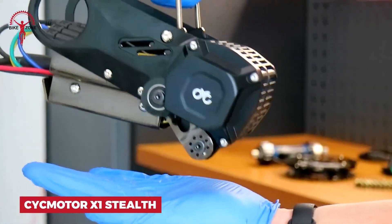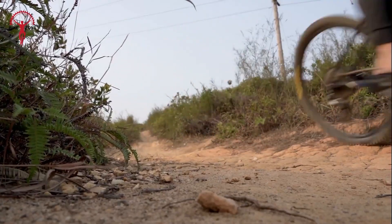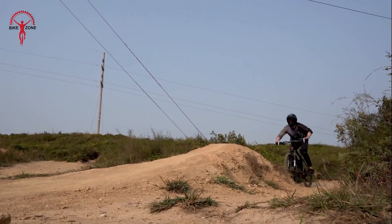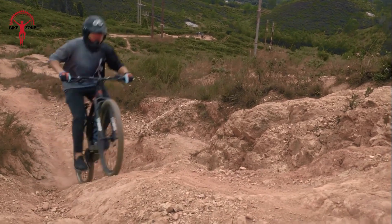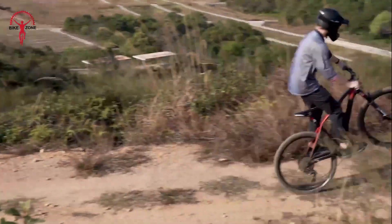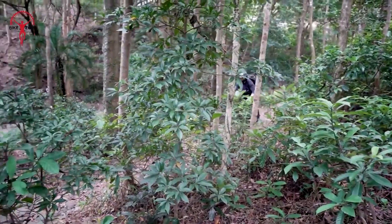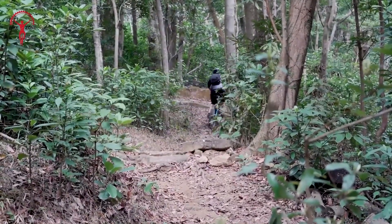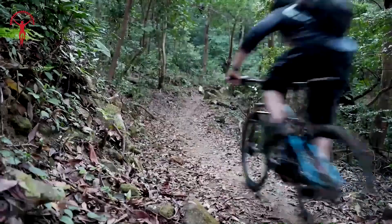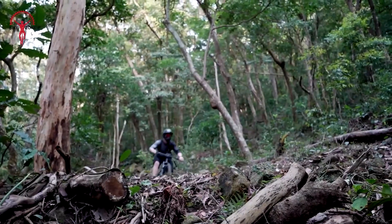Take your mountain biking to the next level with the PsycMotor X1 Stealth. This versatile mid-drive motor is a game changer for off-road enthusiasts. With a whopping 1500 watts of power and 150 newton-meters of torque, you'll conquer steep trails like never before. You're in control — use the mobile app to customize your ride exactly how you want it. Choose from two rider modes and up to nine assist levels to match your mood and terrain.